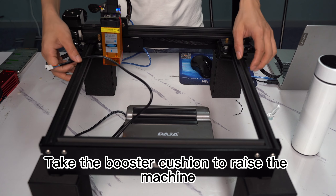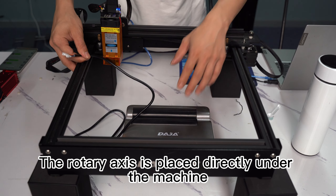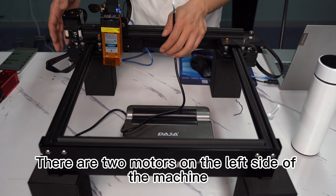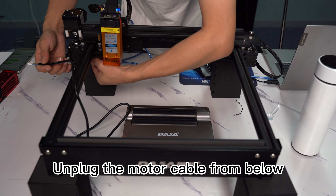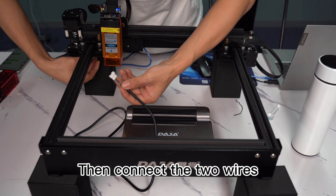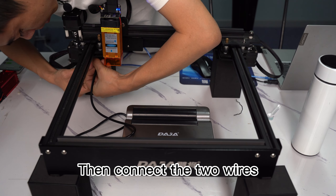Take the booster cushion to raise the machine. The rotary axis is placed under the machine — there are two motors on the left side. Unplug the motor cable from below, then connect the two wires.